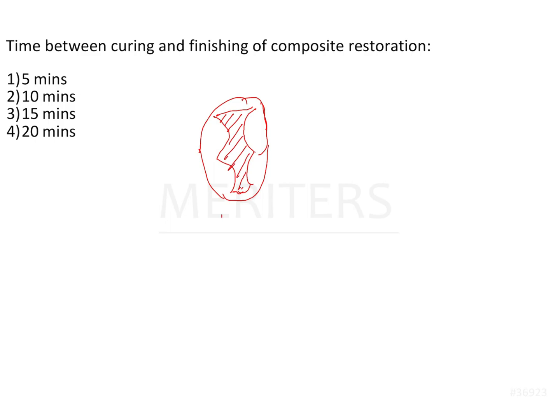As opposed to amalgam, composite restorations do not need a specific form of the tooth structure. All you need to do is excavate the complete caries region and after excavation just place the composite restoration inside the tooth. For amalgam restorations, you need to remember that amalgam is a very brittle material.